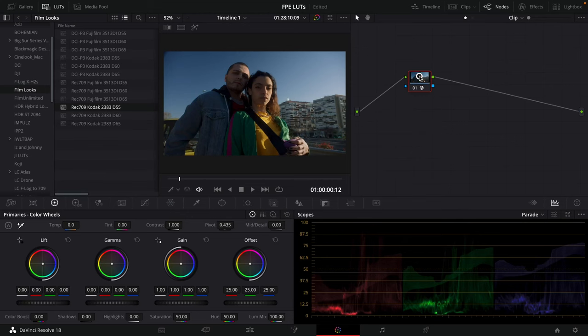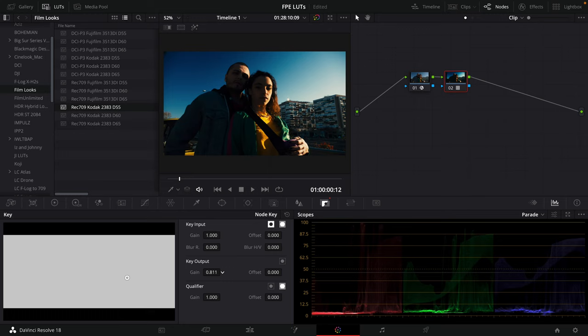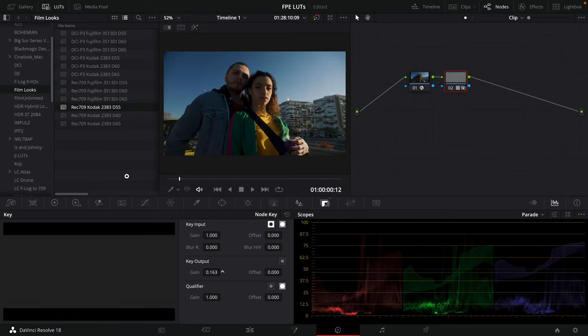What you don't want to do is simply create a new node, apply the film look, see that it's too strong, and then adjust the intensity to look good. You do not want to do this because you are not going to receive the full benefit that the film print emulation is going to give you. I'm going to show you the proper way to do it.